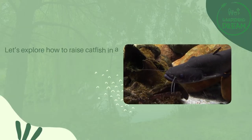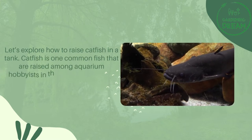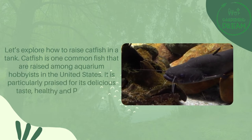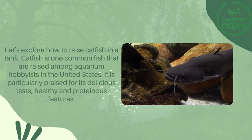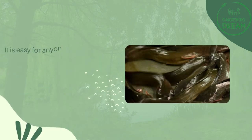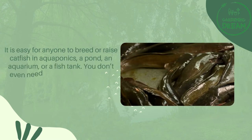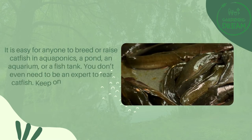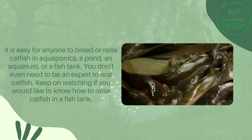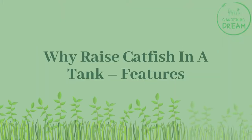Let's explore how to raise catfish in a tank. Catfish is one common fish raised among aquarium hobbyists. In the United States, it is particularly praised for its delicious taste, healthy and proteinous features. It is easy for anyone to breed or raise catfish in aquaponics, a pond, an aquarium, or a fish tank — you don't even need to be an expert to rear catfish. Keep watching to learn how.